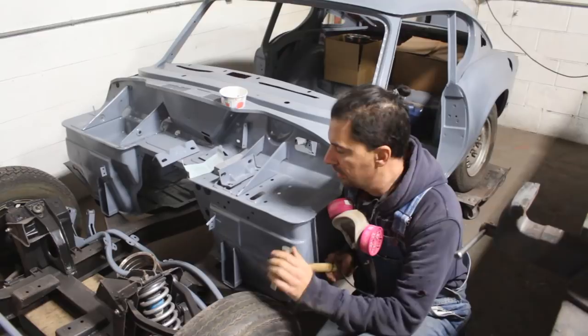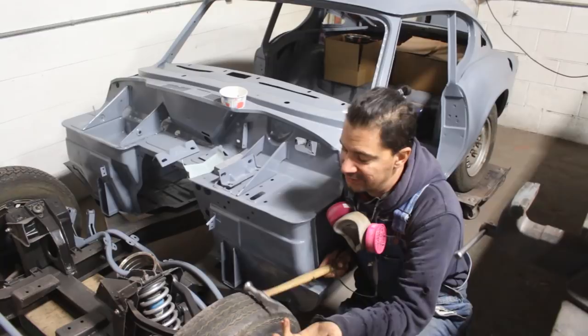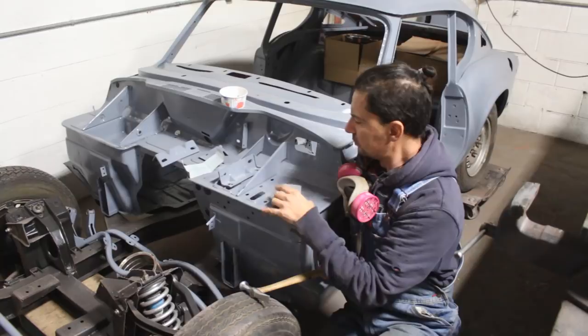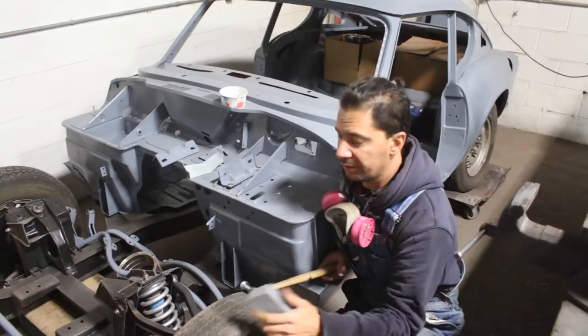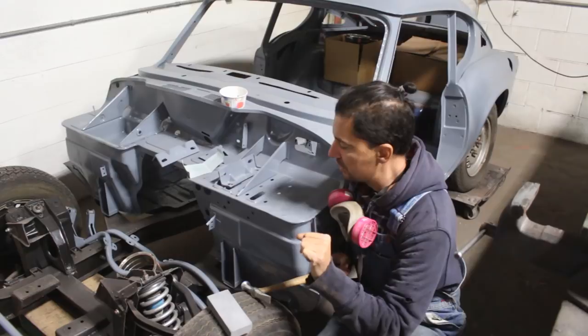Hey guys, welcome back to the GT6 project. Today we keep going with the bodywork, of course, but I still don't have my blocks. It's Monday and 5 o'clock already and they're still not here and I'm really upset. So tomorrow I'm going to phone and deal with that. I still have to use my little block here and that's why I don't want to start with anything major, like roof and fenders and stuff like that. I still want to do little things, and that's actually better because this way I keep practicing before I get to the major stuff.